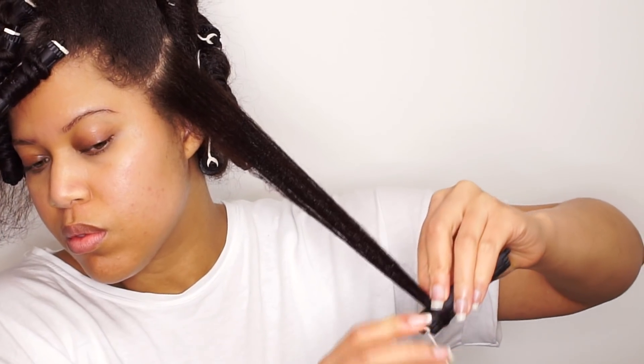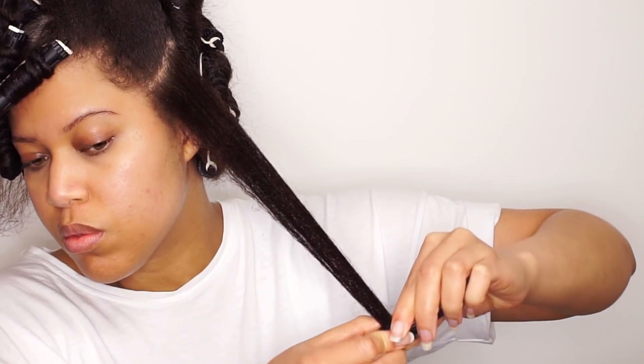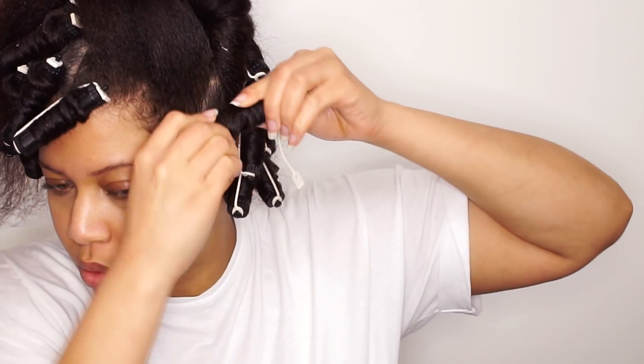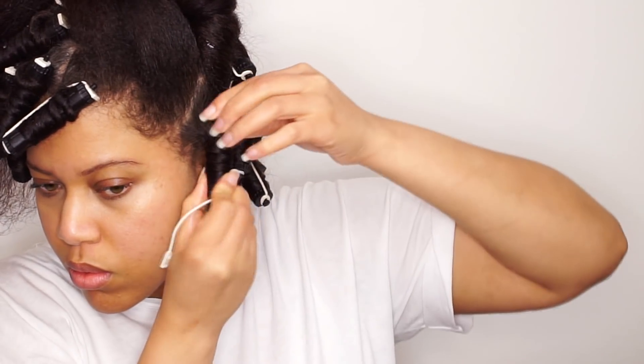So again, you want to roll the hair around the perm rod. When the hair is secure, you want to rotate the perm rod around the hair — in this way you get much more hair fitting on the perm rod. Now that I have two or three inches left, I rotate and roll the perm rod around the hair.